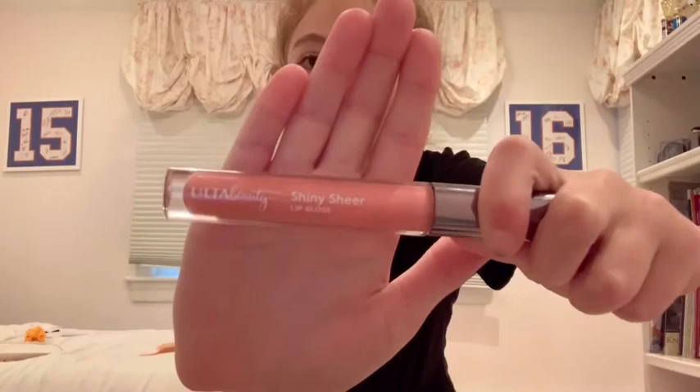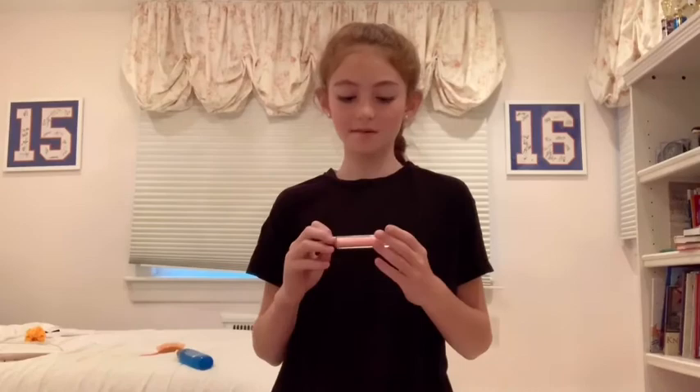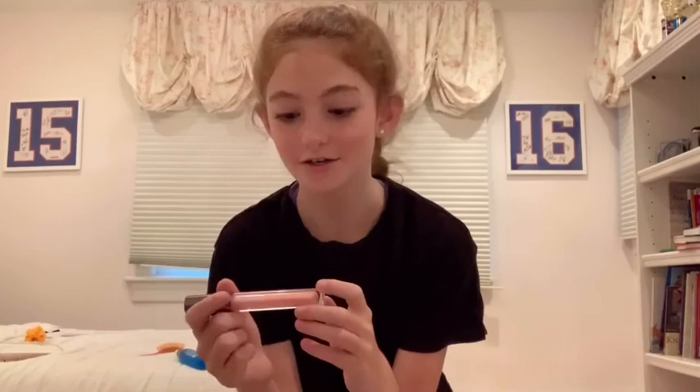To top off our natural everyday makeup look, we've got to do some lip gloss. I'm not going to use any lipstick because I feel like that makes your makeup look a lot more fancy and not as natural. I'm going to use this Ulta Beauty Shiny Sheer lip gloss — this one is more of a pink and a little bit sparkly and shiny.